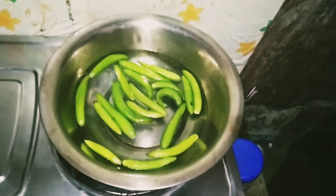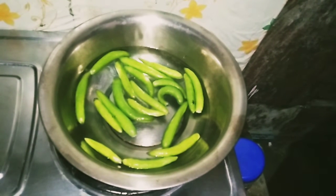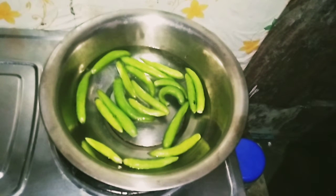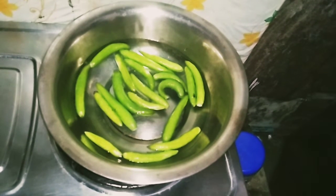Hi friends, I am going to show you the video. We have a 12-inch egg.